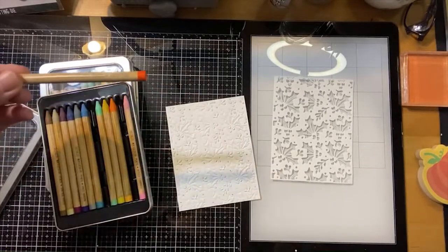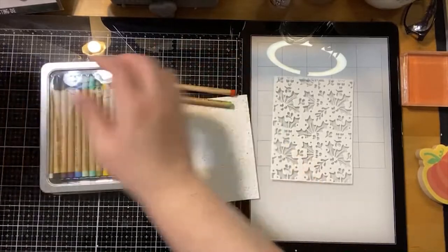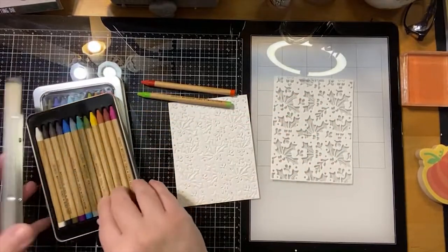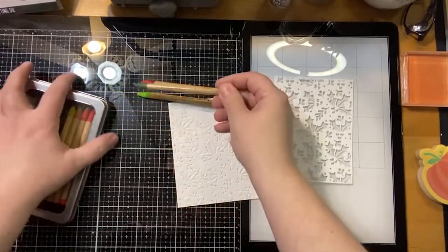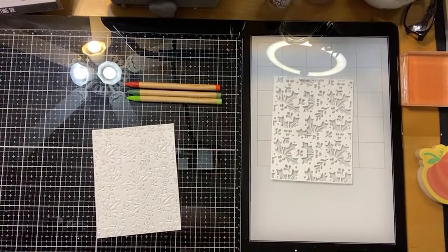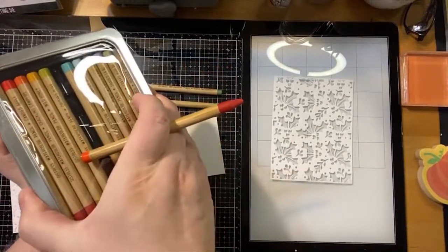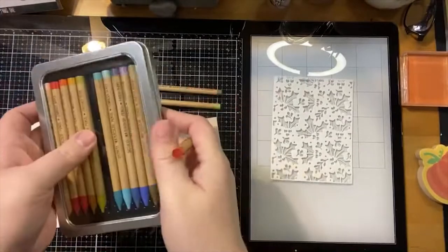We're going to use the red and the green out of Set Two. All of the crayons have the names that coordinate with the ink — so this is Barn Door, this is Twisted Citron. These pencils are just made up of pure pigment, which is awesome! This one is Peeled Paint — no, that's not the one I wanted. This one is called Rustic Wilderness, that's the one I was looking for. So we're going to use those three. These are watercolor pencils — you can color with them just like a pencil. Christopher did a whole demo on these, so you can see just how they work.